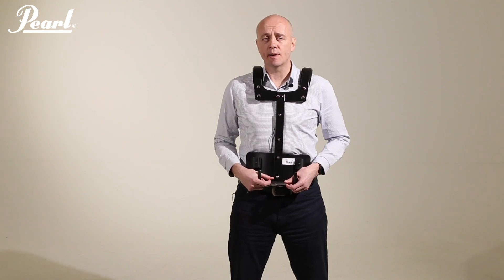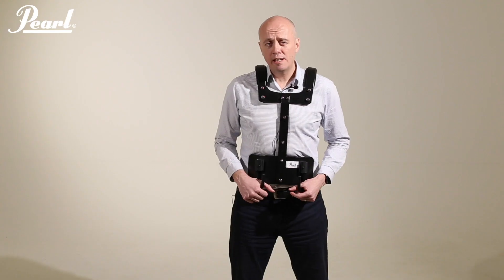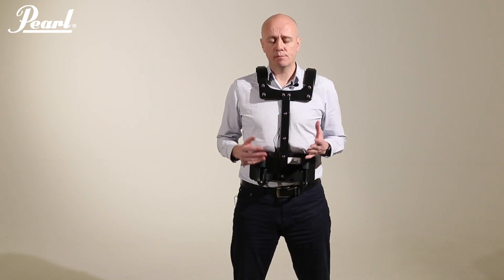This is an extremely light snare drum carrier weighing well under two and a half kilograms, and it's very easy to conceal under uniform. It doesn't feature any protruding parts that might cause you a problem. As with all of our carriers, they're designed to be rugged with minimal hardware, but should you lose a part, these parts can be ordered from your authorized Pearl dealer, making the lifetime of this harness very, very long.